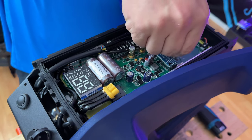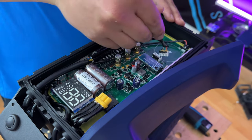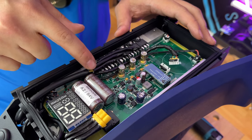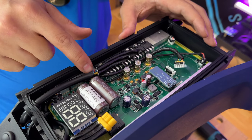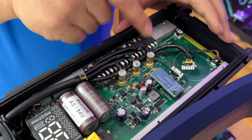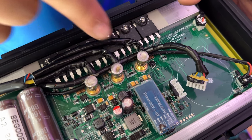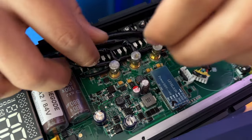Now you can go ahead and remove the hall sensor wire as well as the phase wires. Keep in mind the color coordination — with the newer Begode wheels they have the lengths shortened so it's easier to determine which is which, but when in doubt it's yellow, blue, and then green. If you look closely underneath each of the posts, it's already written in English: yellow, blue, and green. In previous editions it was written in Chinese but now they've done it in English.